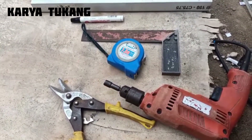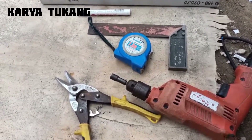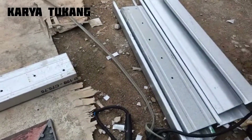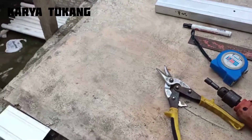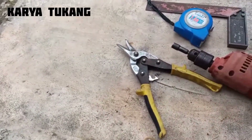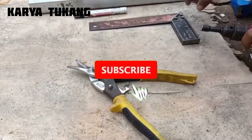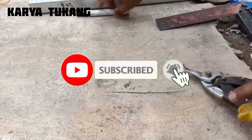Assalamualaikum warahmatullahi wabarakatuh. Selamat datang kembali di channel Karya Tukang. Kali ini sudah saya persiapkan gunting, bor, meteran, siku, spidol, dan lain-lain. Kita akan membuat trik-trik atau cara-cara tekuk, sambung, dan sebagainya.